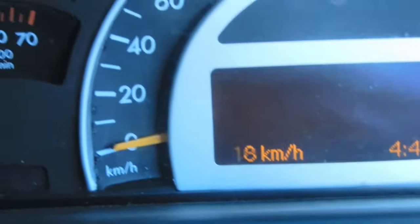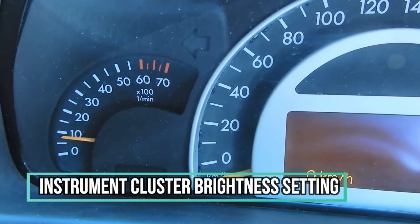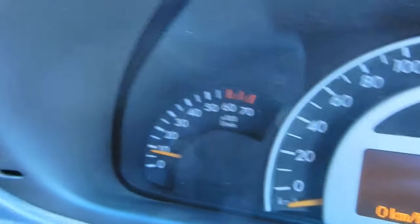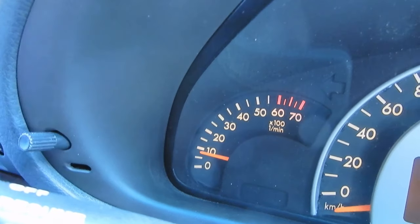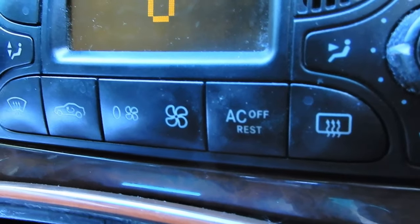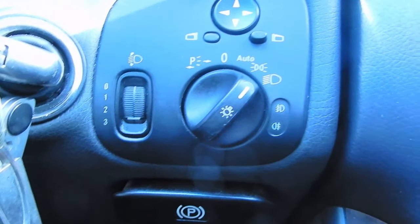For those who may not have known, you can set the brightness of your instrument cluster via your reset dial. As you can see it gets brighter and darker. That also applies to your door lights and all illuminated lights inside your car — you can change the dimness of those lights as well.